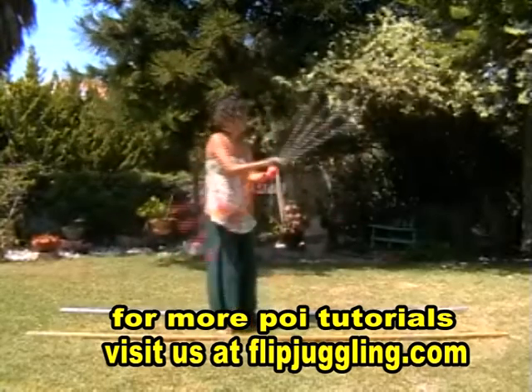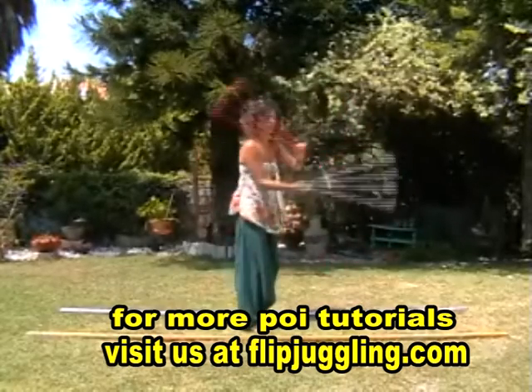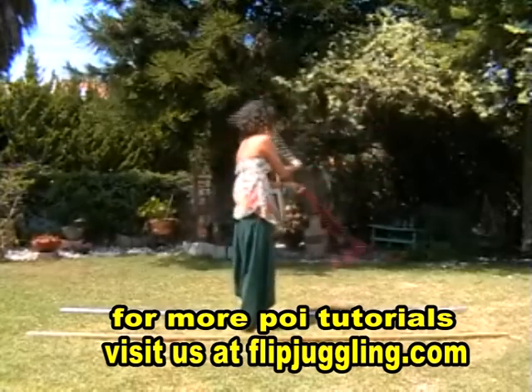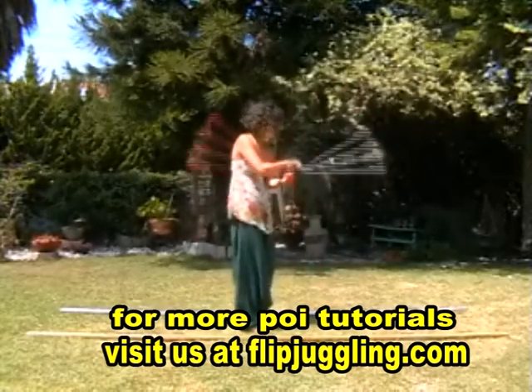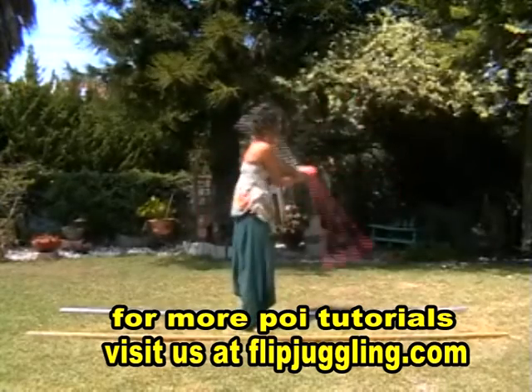Let's start with the 3-beat weave, and if you remember the hand action, it was cross and open. I cross over the yellow track and the white track — yellow track, white track, like so.